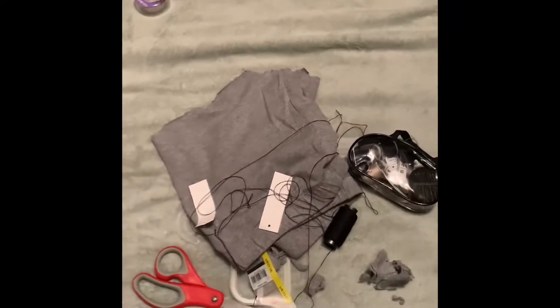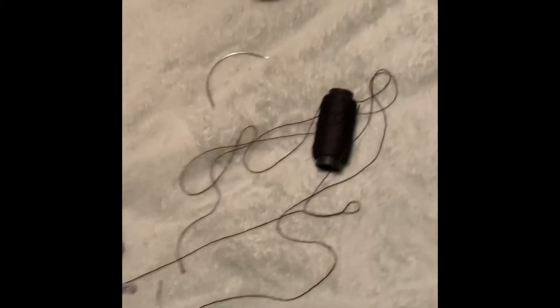We're doing a stock pants review. These are the things you want to need first: sewing kit, thread, and needle. Because I don't do all that sewing machine stuff.